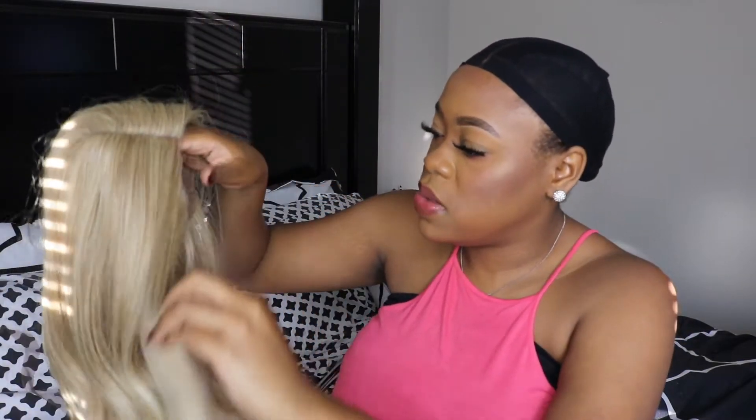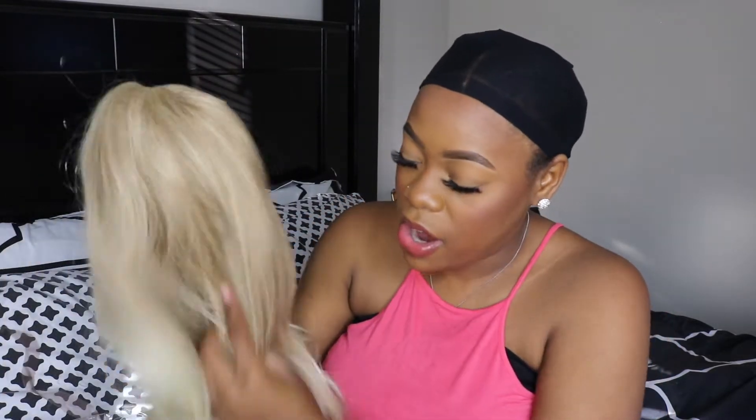The wig had lace on it and I went ahead and cut the lace off. Right now I'm just getting vibes of it being just a little curly. I do feel like if I actually decide to wear this wig out, I would curl it myself some more just to give it the waves and curl that I want.